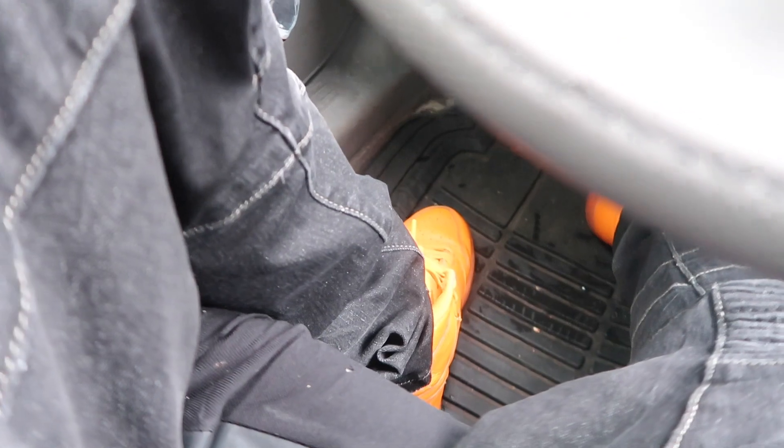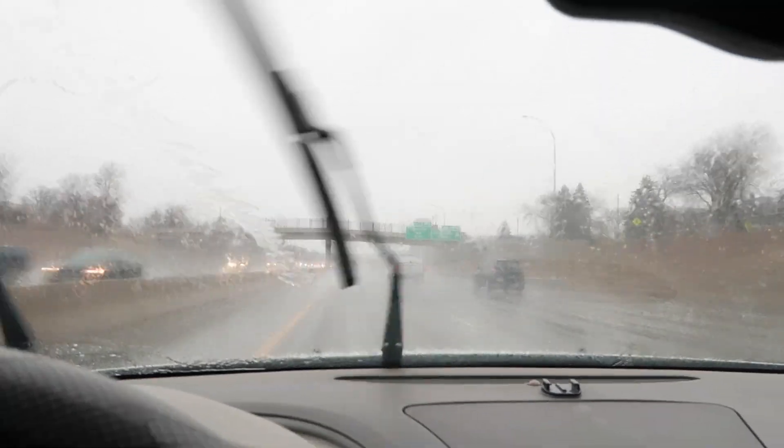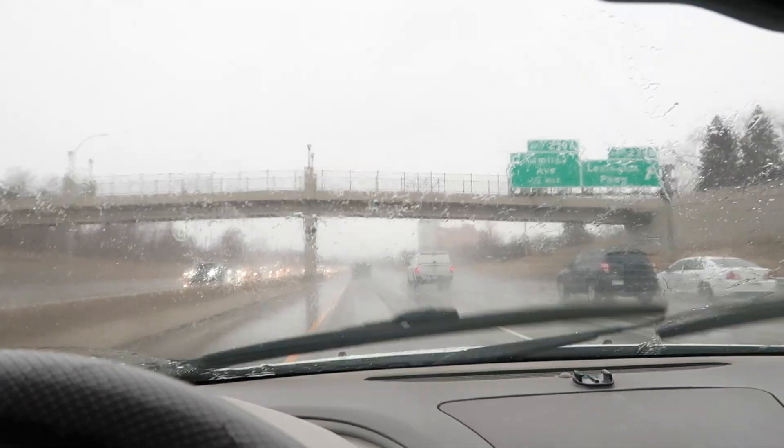I'm on the way to Waterwave right now, shoes in the back. Let's see what's on the feast today. Got the good vibes on — good vibes, good vibes. Let's get it, man. Happy Tuesday. All right, we are at Waterwave, man — about to go see what I can get for these.